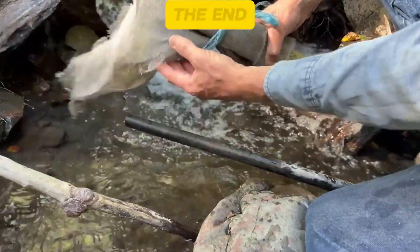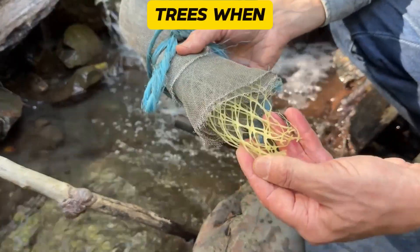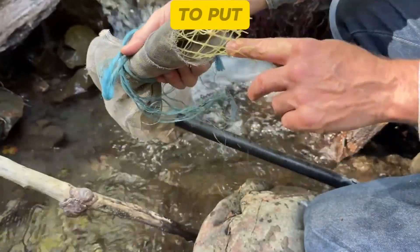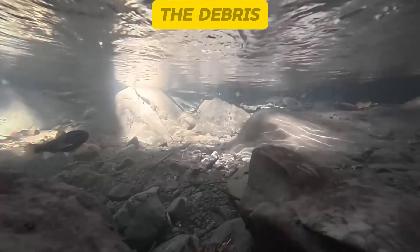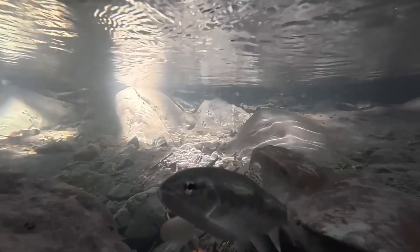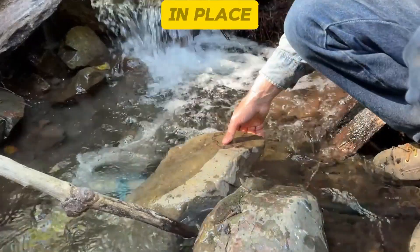I'm going to put this screen on the end of the pipe. This is a tree planting tube — you put it around trees when you plant them to keep deer from eating them, but it also works to put beneath the screen to help hold it open. We put the screen on there to keep the debris and the fish out. We don't want fish going down our pipes. Put a big rock on there to hold it all in place.